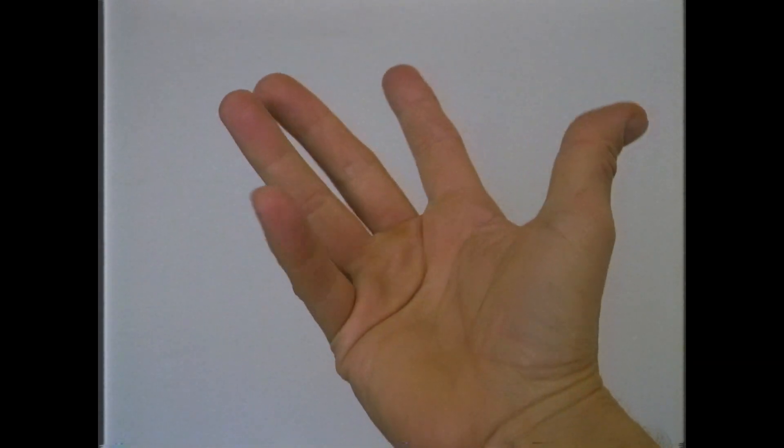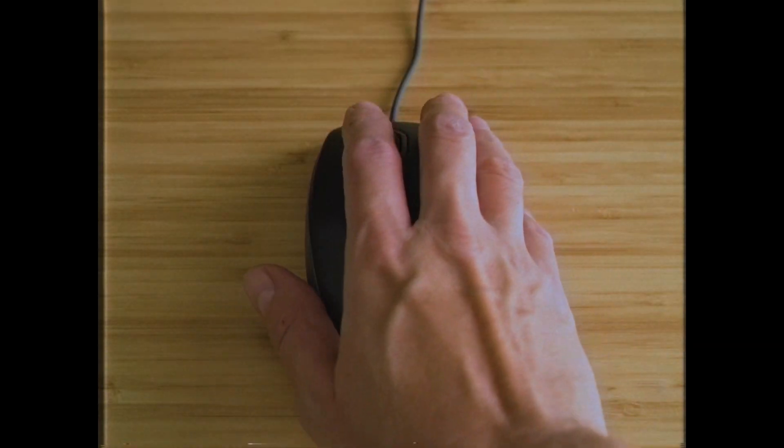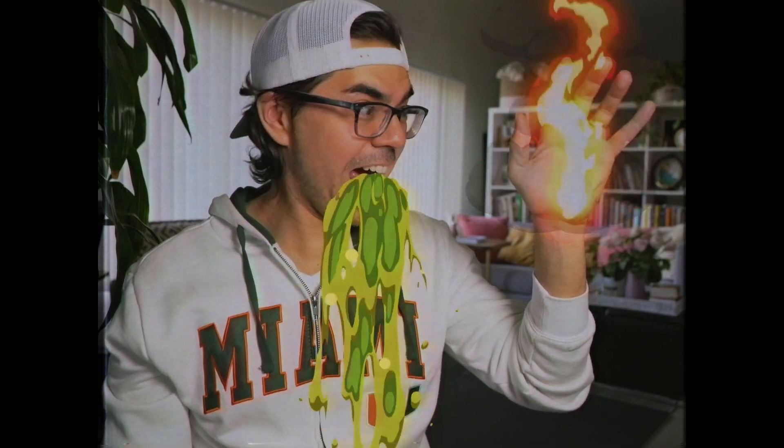This is your hand. This is your hand on a mouse. Any questions?